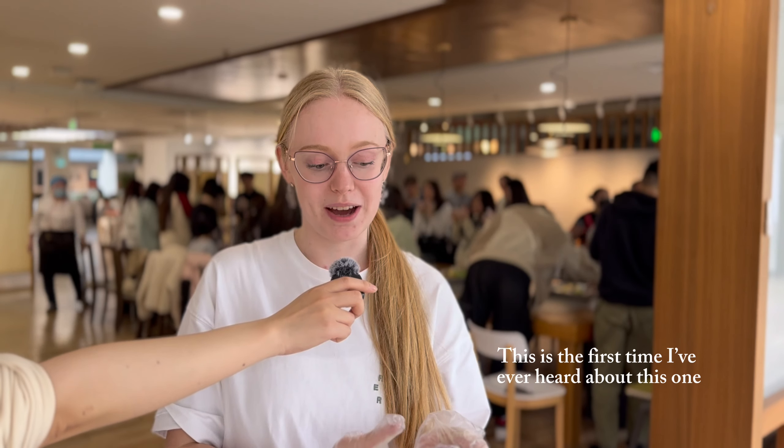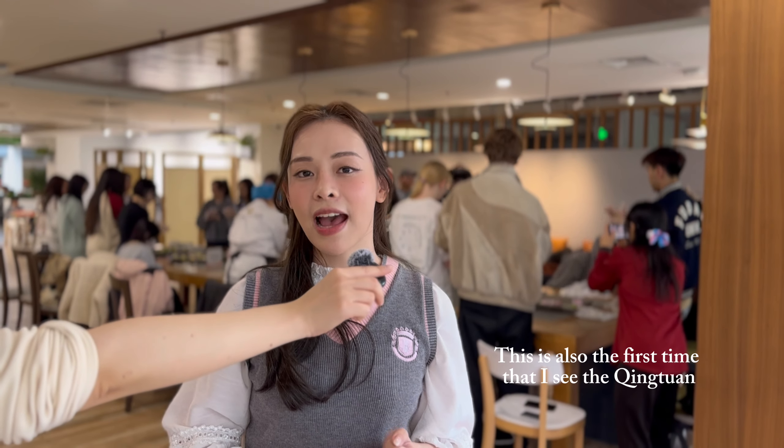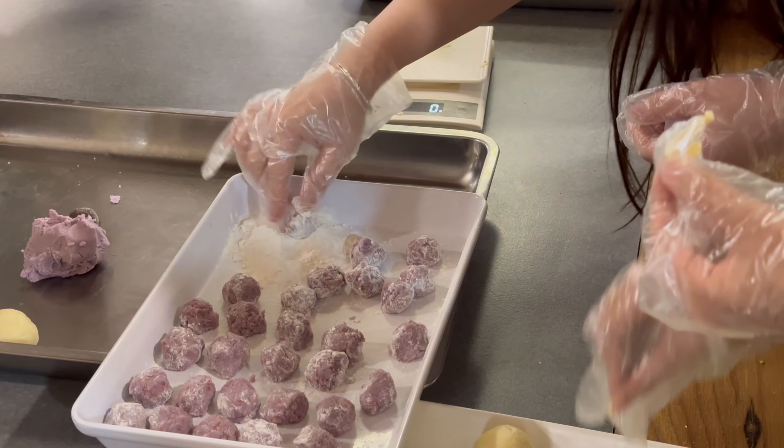First time making Qingtuan — it's the first time I've ever heard of this one. This is also the first time that I've seen Qingtuan.